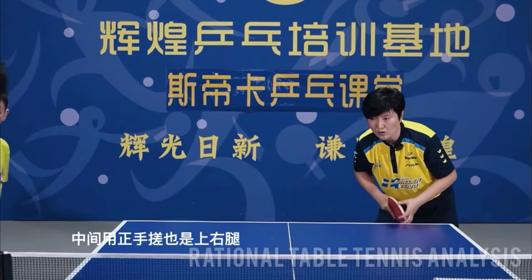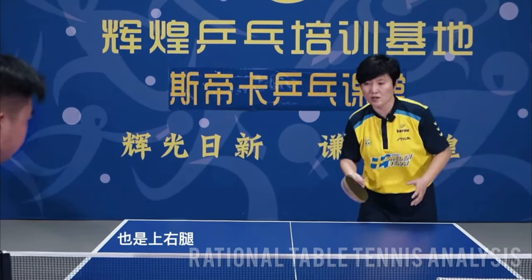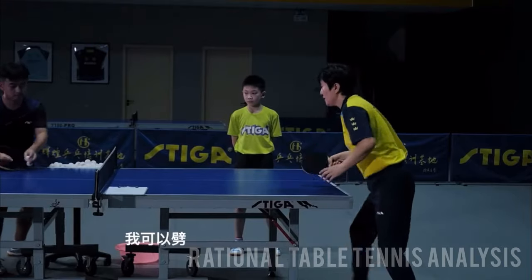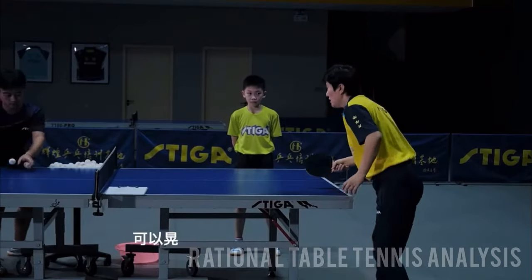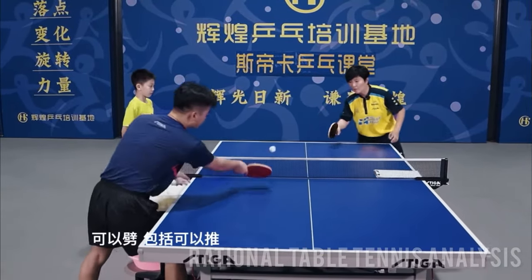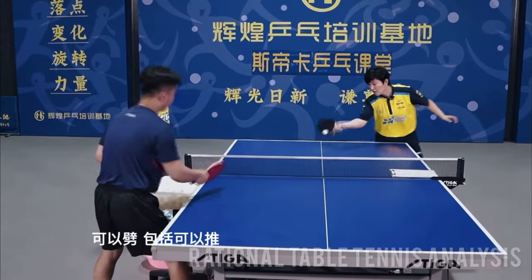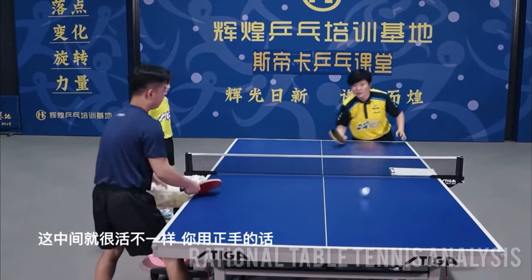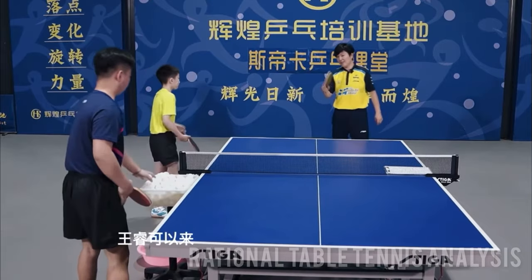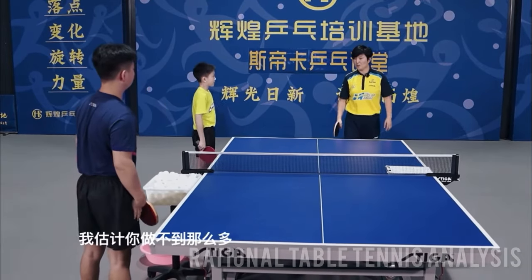Let's talk about using the forehand to push. To do this shot, you should step in with your right leg. You can do a wide variety of shots with your forehand push — you can touch short, push long, or do a disguised placement shot. You can also do a push flick, a mixture of both in the same shot. Therefore, pushing with your forehand can be very flexible.